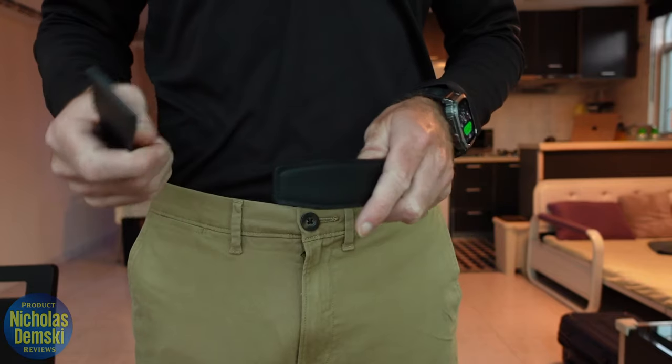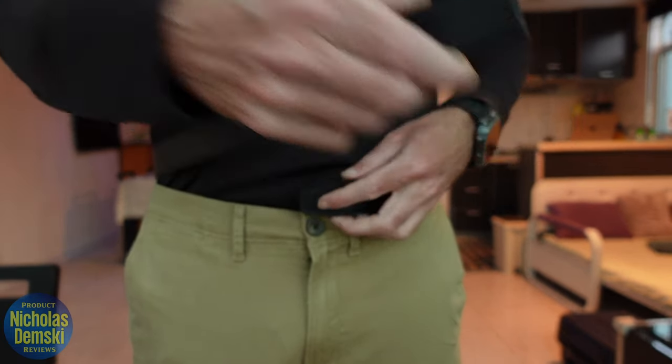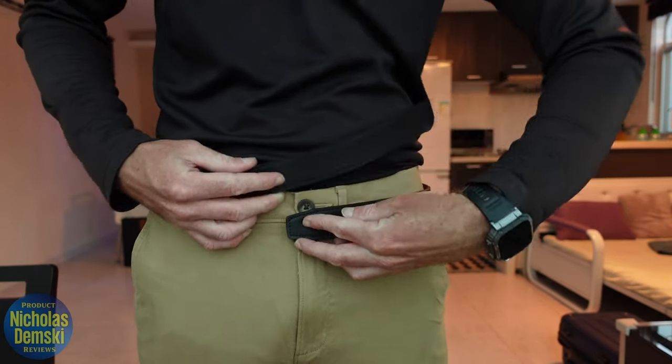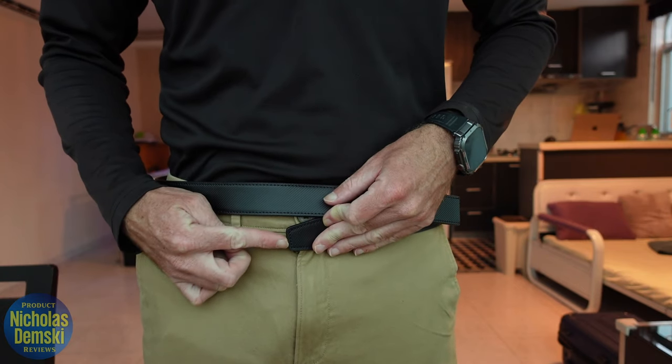You want to take the end that you're going to keep and place it roughly in the middle of your body. Then you'll bring the strap around and you can see they come together about here — here's the strap you're going to keep, and here's the rest of the belt.